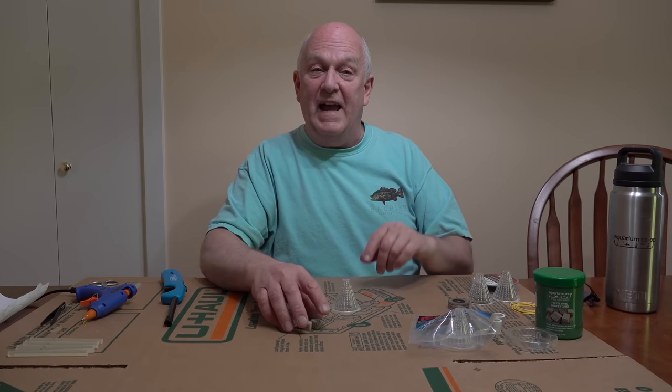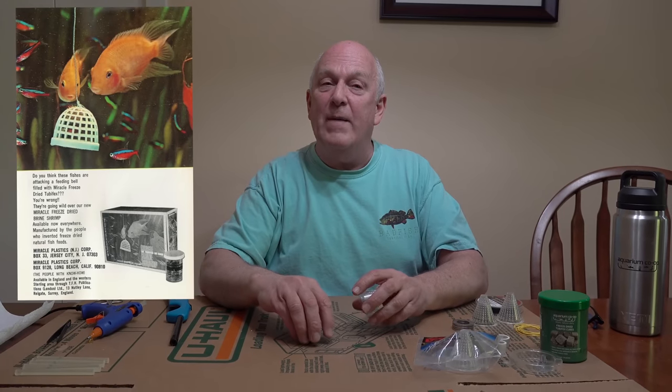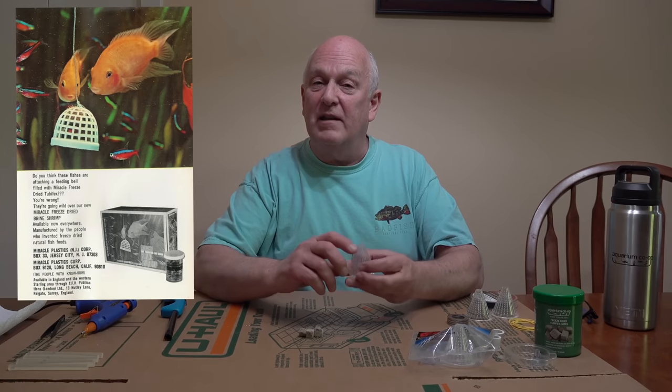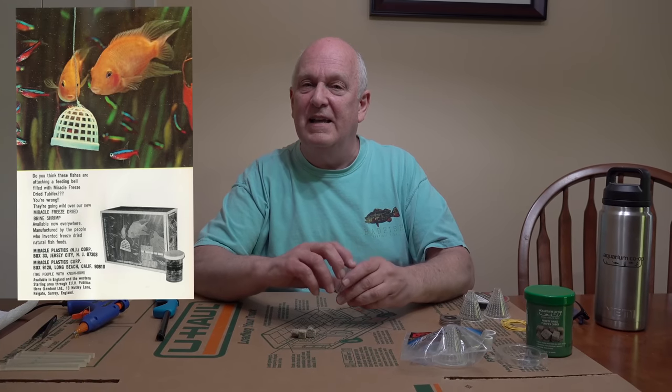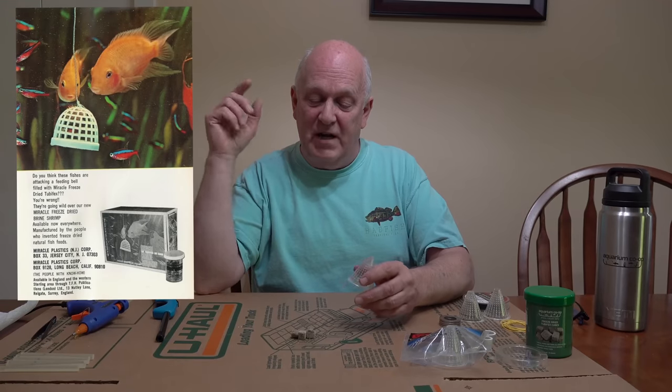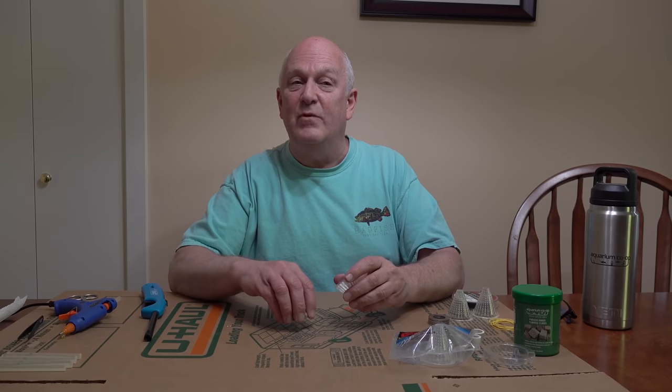Way back in the 80s, there was a product called the Miracle Cone Feeder — or Miracle Worm Feeder, I can't remember exactly. If we get that image we'll put it up so you can see what we're basically duplicating. This isn't a new idea to me — it was actually shown to me by a friend who takes care of my fish when I'm gone, and I've just copied it. Not all of my ideas are brand new; sometimes you take them and make them better.